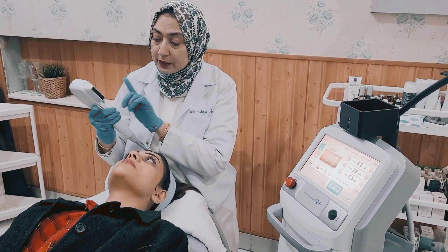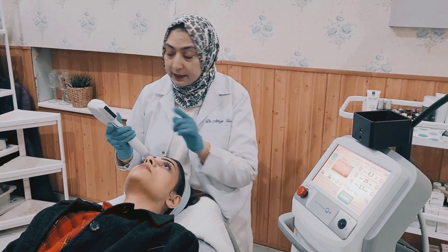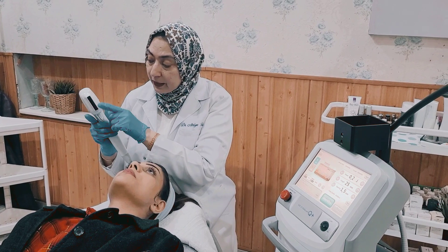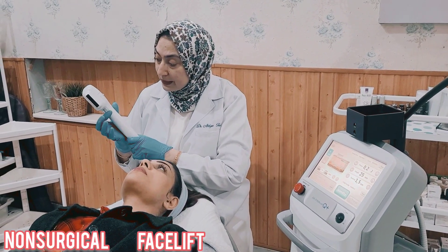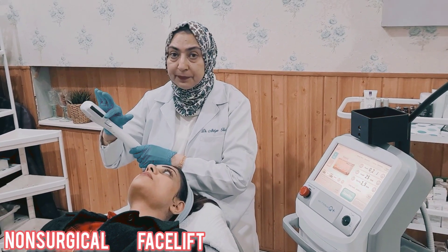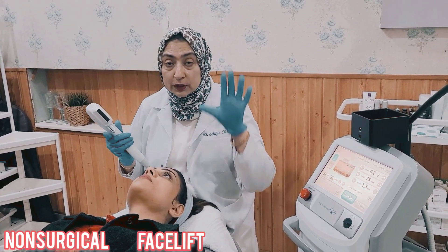This Ultracell Q Plus is superior to its older version, which is Ultraformer, in the sense that this tip is elongated — it is oblong. When we press once, it takes 10 shots. So the treatment time is very efficient. What we do in one hour is now done in 10 minutes.